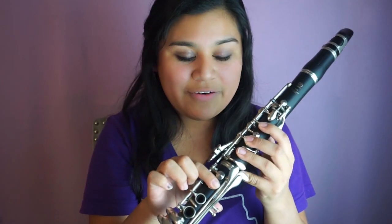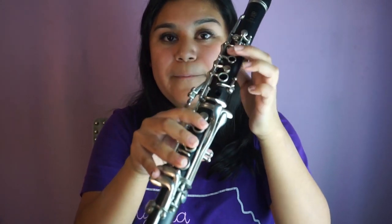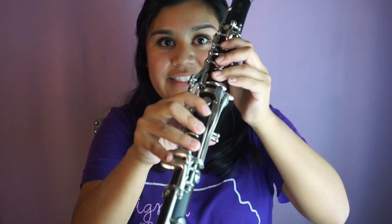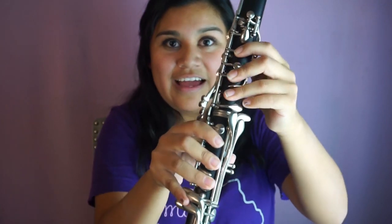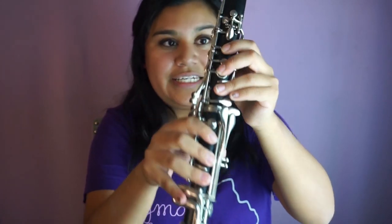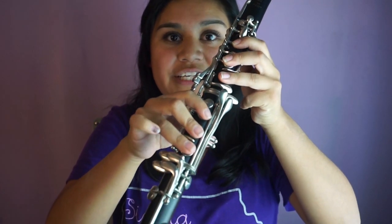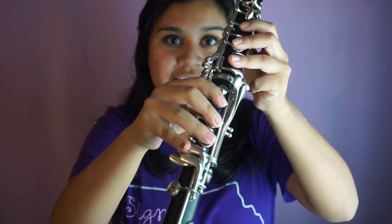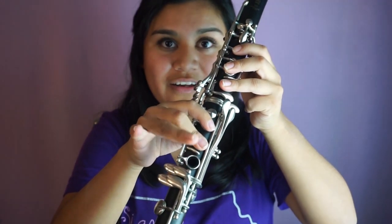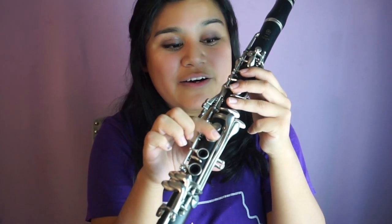We're halfway up the second octave. Let's go back to B-flat and run through: B-flat, then C with everything down — pinkies here, back and register keys pressed. Lift for D, then pinkies here on this key for E-flat, then lift those three fingers for F. Now that we've got that, let's play halfway up the scale of the second octave.